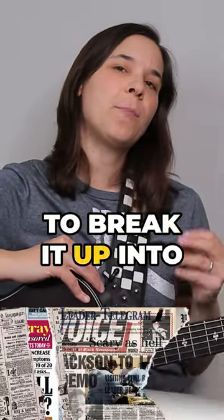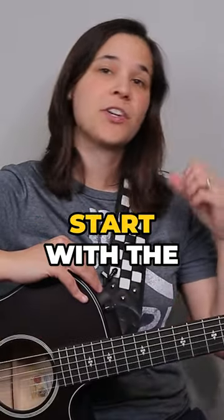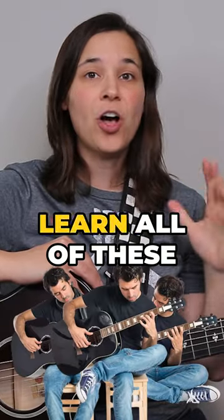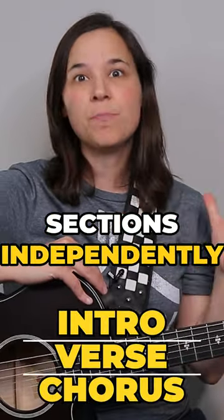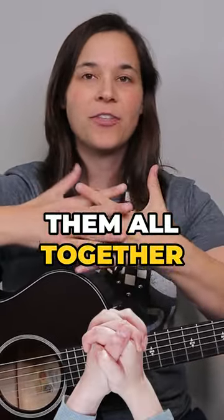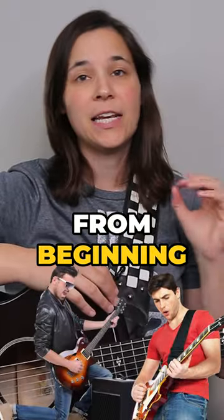The best way to learn songs is to break it up into separate sections. So you might start with the intro, then learn the verse, and then learn the chorus. Learn all of these sections independently until you have them down well. Then you can stitch them all together to play a song from beginning to end.